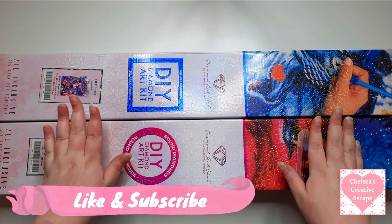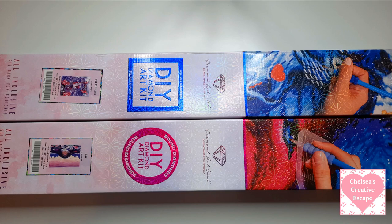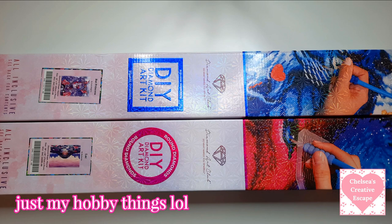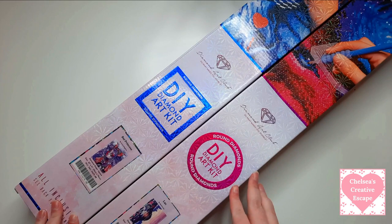Hi everyone, welcome to today's video. I'm going to be unboxing these two diamond paintings that I got from Diamond Art Club - these are my first two Diamond Art Club diamond paintings. If the audio is a little bit echoey, I've actually moved into my sister's bedroom because she's moved out and I've brought all my stuff in here, but it's a bit echoey because there's not much stuff. I'm going to try and figure that out in the future but hopefully it's okay.